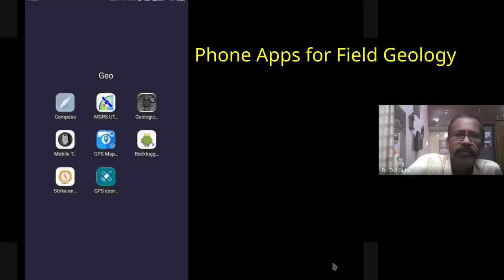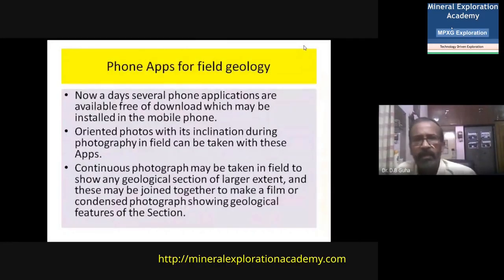Phone applications are now available for field geology. These applications are free to download and can be installed on a mobile phone. With these apps, oriented photos can be taken with inclination data during photography in the field, and continuous photographs may be taken to show a geological section of larger extent. These can be joined together to make a film or condensed photo sequence showing geological features of a section. These are the basic concepts to be considered while going for any type of geological mapping in any area.